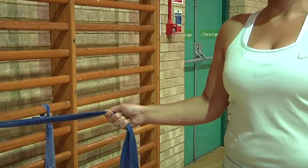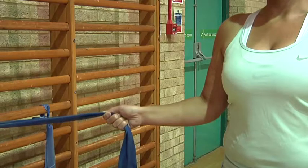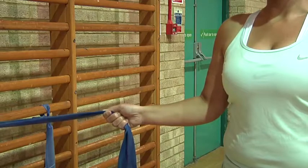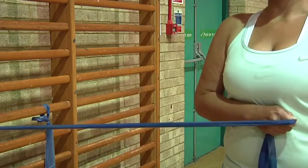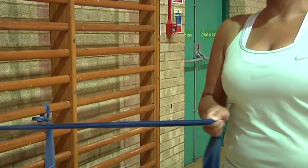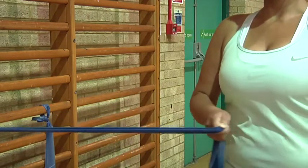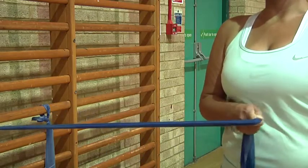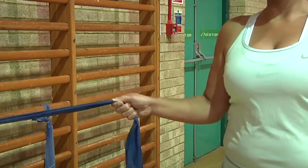Elastic internal rotation. Standing at 90 degrees to the wall, holding a piece of exercise elastic with your hand out to your side, rotate your arm in across your body to your stomach, back out again. Keeping the elbow close to the side of your body and a strong shoulder blade position throughout.